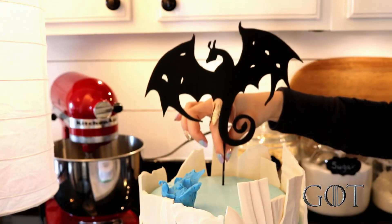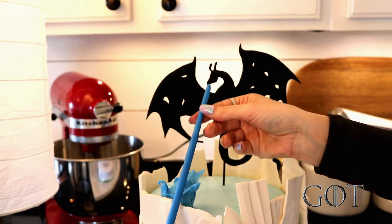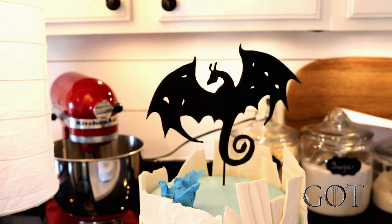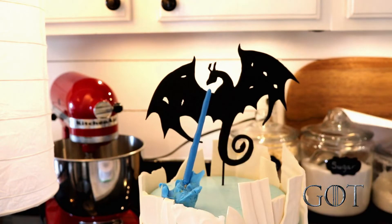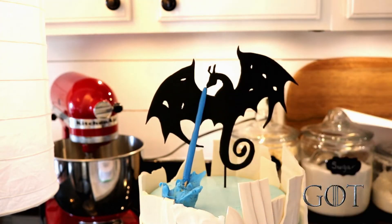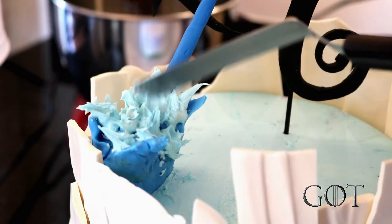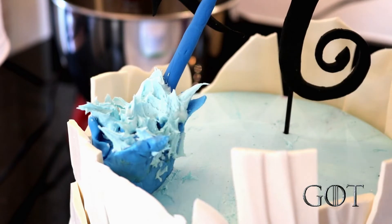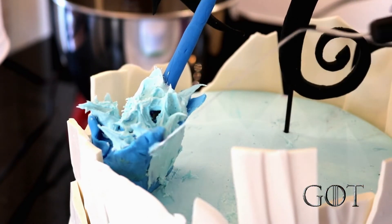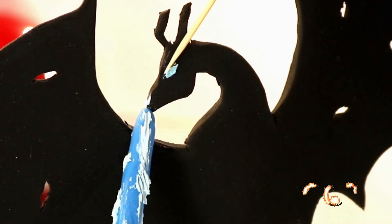I added Viserion and then gauged the distance from his mouth to the flames with my blue fondant stream and cut it down to size. I pushed the stick into the pile of flames and attached the opposite end to the mouth and top of his wing. To really complete the look, I dropped a few dots of the same color frosting as the cake to the base and sort of pushed it upward with my offset spatula. I used a toothpick to drag some of that frosting along the stream, and then added a little blue frosting eye.